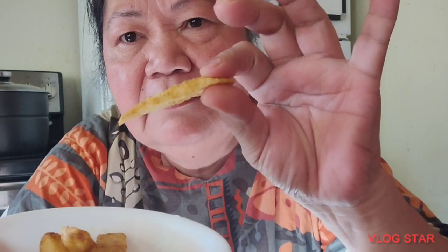Tapos na po akong nagluto ng french fries. Ito po ang linuto ko sa air fryer. Sa palagay ninyo, ano yung healthy, yung pinirito sa mantika o sa air fryer? Ito po ang aking pinirito. Kahit walang ketchup masarap siya kasi nilagyan ko ng garlic salt, onion salt, paprika, seasoned salt, at olive oil yung linagay ko sa air fryer. Nakikita ninyo pulang-pula siya.